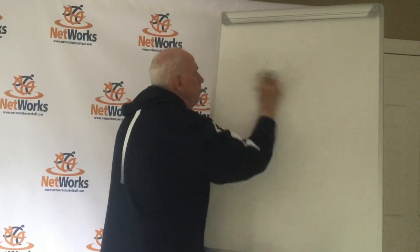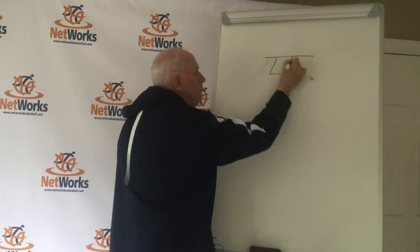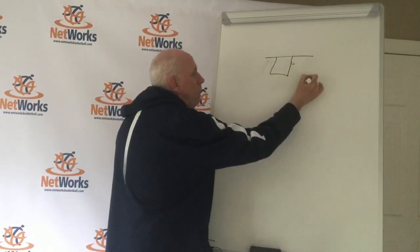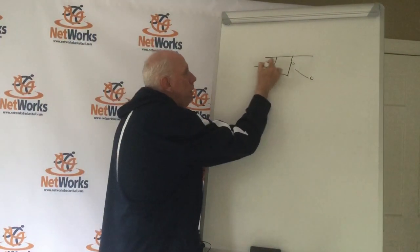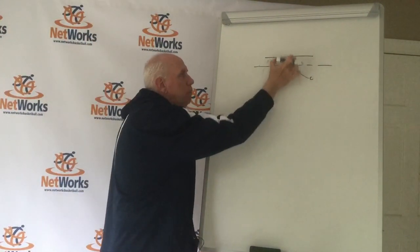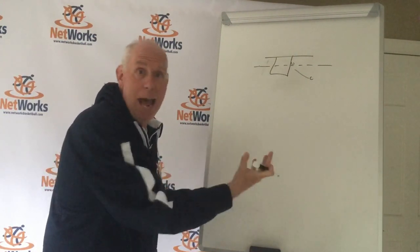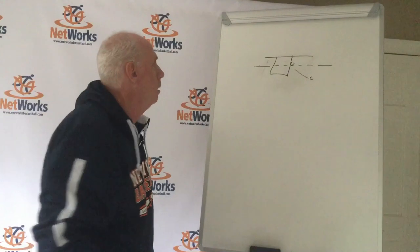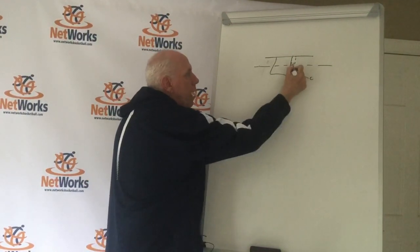On our down screens, we want to set all these screens off the lane — about a foot or two off the lane — and keep the screens above the first hash mark. Because off a down screen we can run a curl to the basket, a back door, and if everything's mashed into the paint we don't have room to execute those cuts. We want our down screens set a foot or two off the lane, above the first hash.